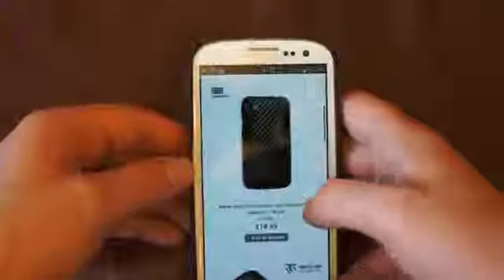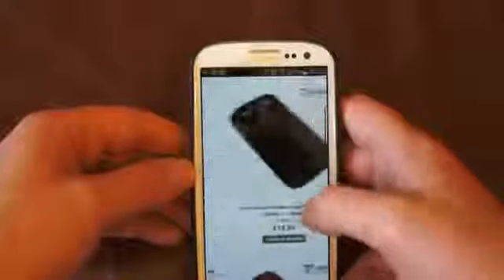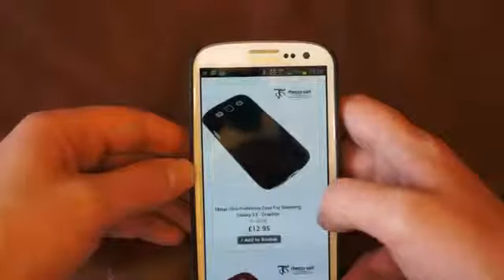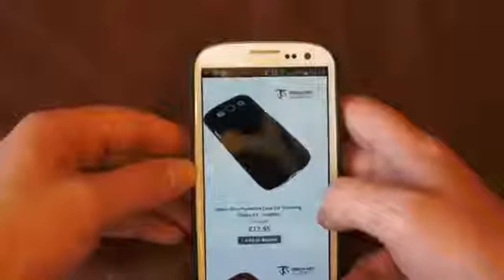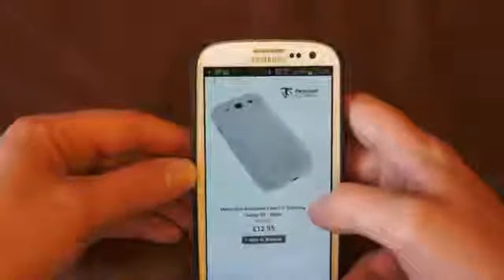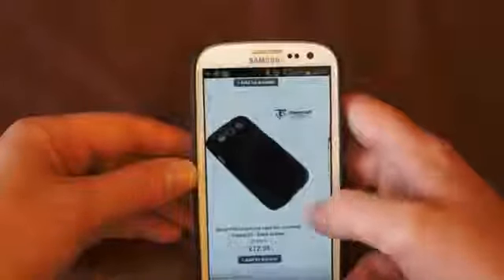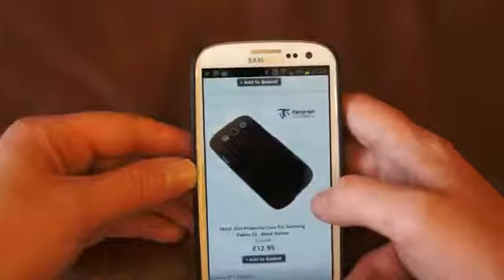We've got the black model, which is like a graphite finish. We've got the graphite, which is like the Sandy Beach finish. We've got the white case, which should look very good on a white phone. We've got the red case, which again I think would look very good on a white phone. And we've also got the rubberized black.